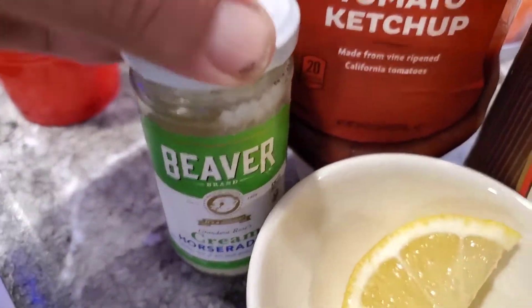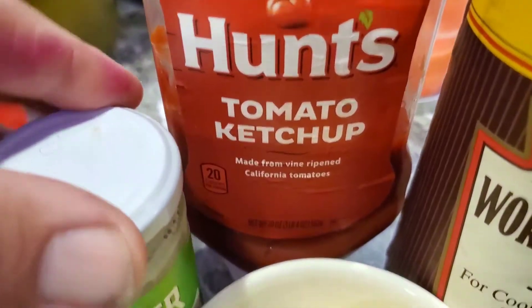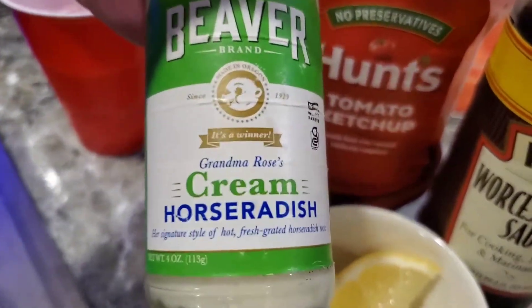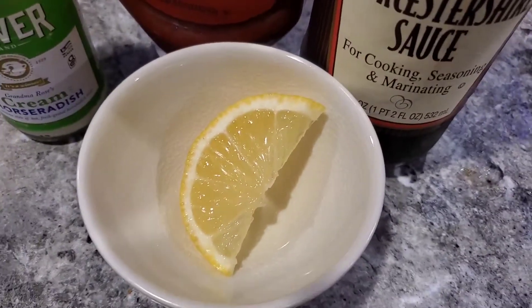And we're gonna have some Beaver — you have to have some Beaver off in your cocktail sauce. Absolutely gotta have some Beaver. Now, we need some creamy horseradish here, prepared. And some lemon juice. Let's do this.